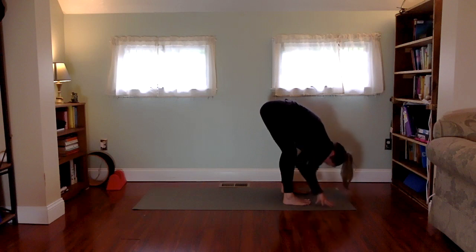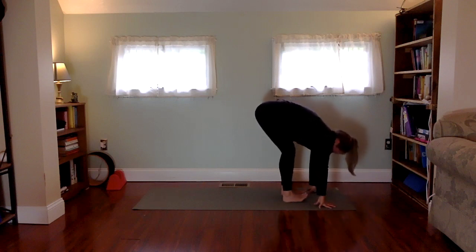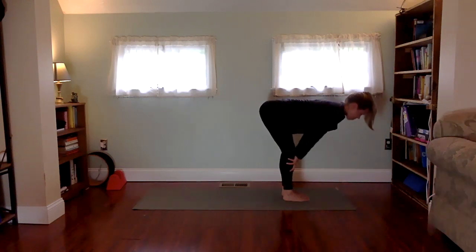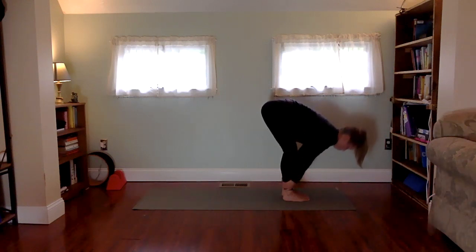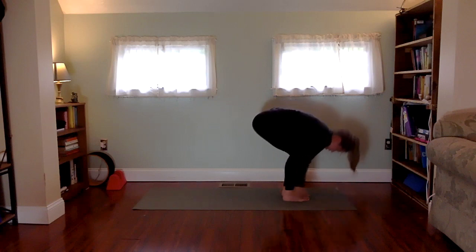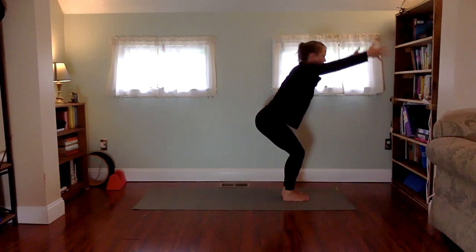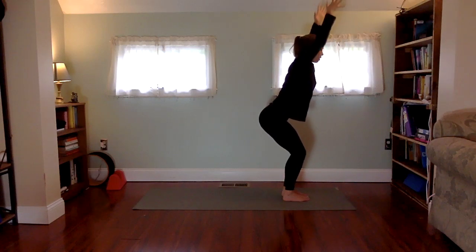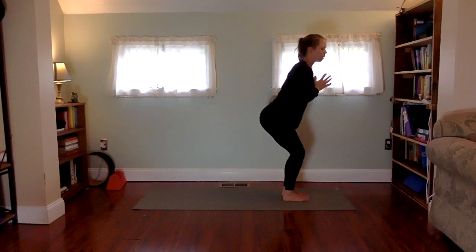Feet to the floor, arms reach up inhale, bow forward exhale. Take your feet about hip width apart, take your peace fingers and wrap them around your big toes. On an inhale, lift up halfway, then exhale, bend deeply into the knees as you drape your elbows to the sides of the room, relaxing the head and neck. Compressing the spine, working into the hips. Release the big toes, toe-heel your feet back to touch, inhale lift halfway, exhale fold forward, inhale chair pose, exhale hands into the heart.